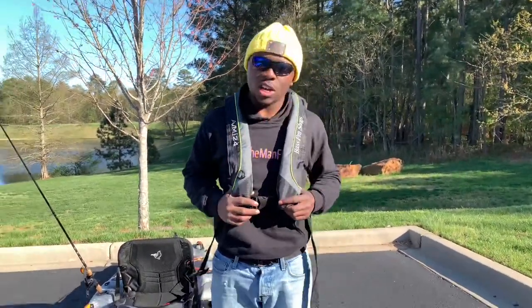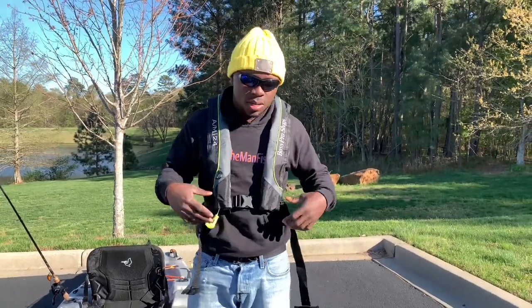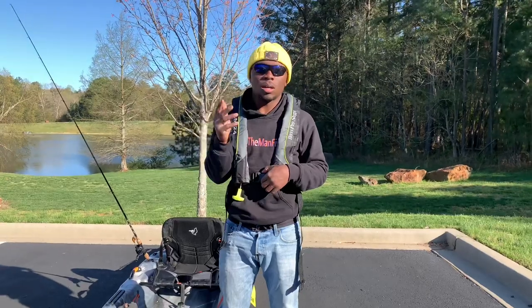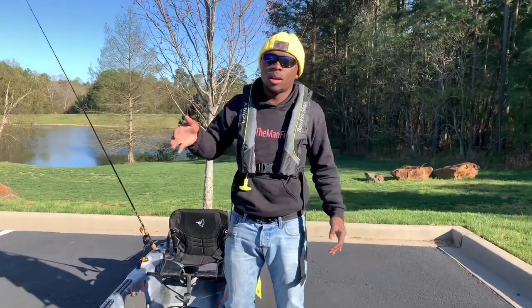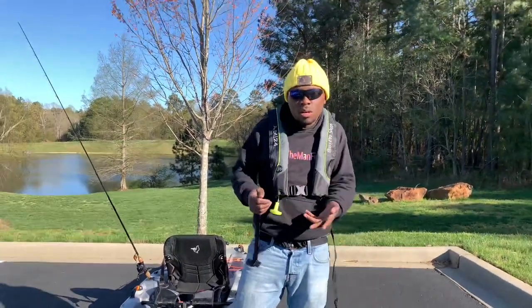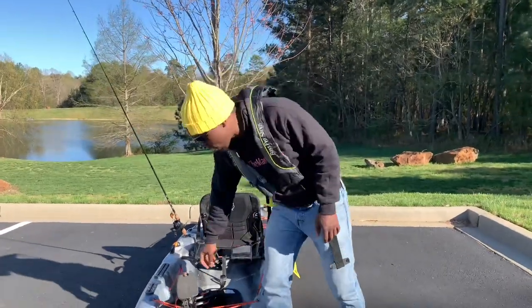First, we got this life jacket right here — it's a self-deploying life jacket. I recommend you guys get one because it's light, it's not heavy, it's not in the way of my GoPro mount, and it's safer because it auto-deploys itself. The moment you hit the water, this thing is going to inflate — you don't have to manually do it. Now let's start talking about this kayak.